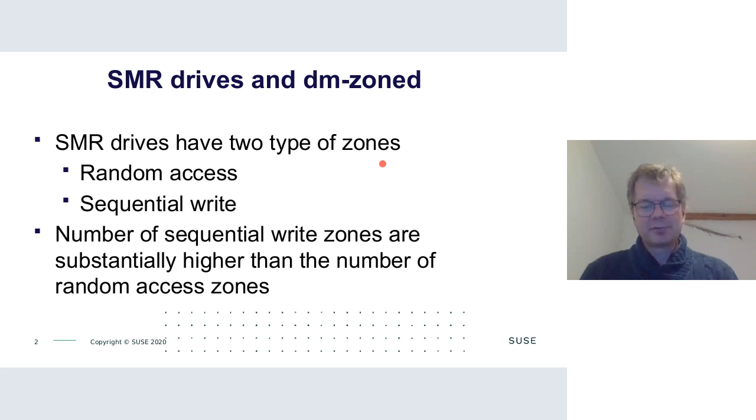The number of sequential write zones is substantially higher than the number of random access zones, because sequential write zones are precisely where SMR drives get their capacity from — using sequential writes allows the drive manufacturer to squeeze more data into the same area.